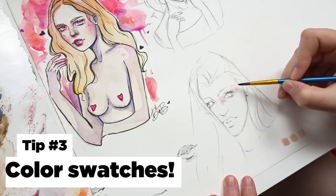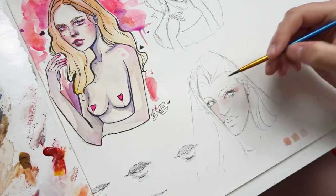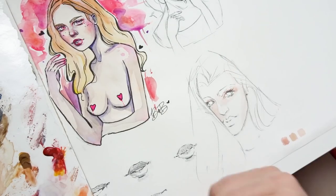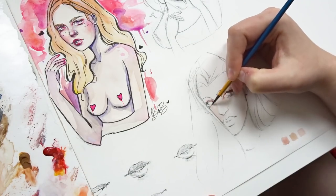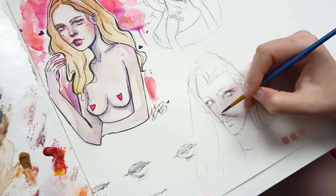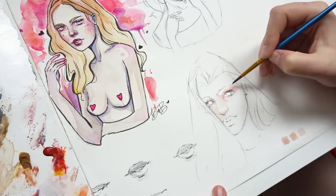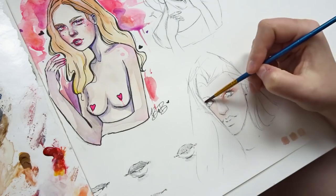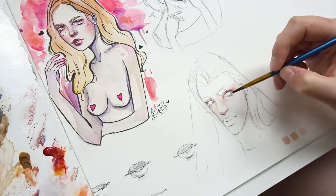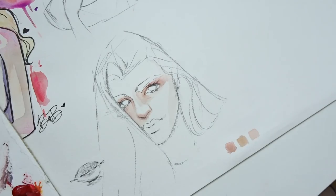Tip number three is about trying out your paint mixes — so trying little swatches on your paper. This is super helpful just to see if the color is correct before you apply it all over the character. It's also super helpful as a guide later down the road. You could make some little notes to yourself saying what kind of color mixes you used, or if it was one basic color, what color it was. These little color swatches are super helpful when you're trying to get into watercolor in general.